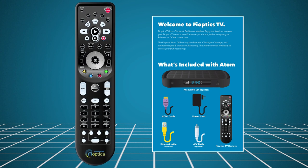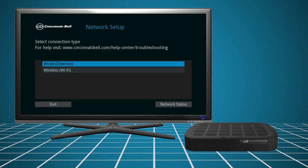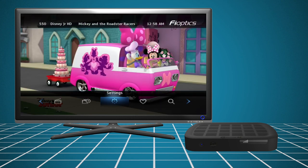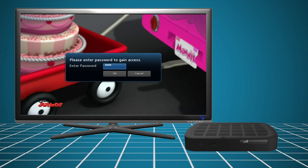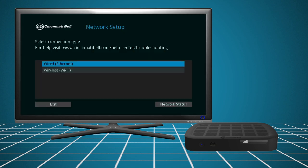When the remote has been programmed, power on the TV and the set-top box. The box will start the initialization process. If this is the first time connecting the box, the Network Setup screen will come up automatically. You can also access it at any time by going to the Settings menu. Use the default password 1111 if you haven't already changed it, then select Network Settings.